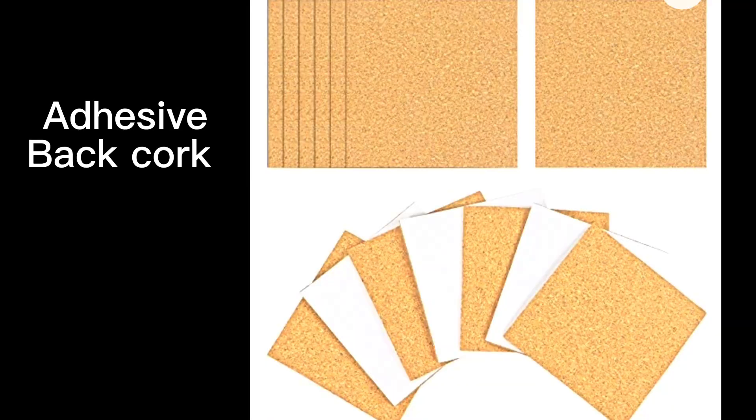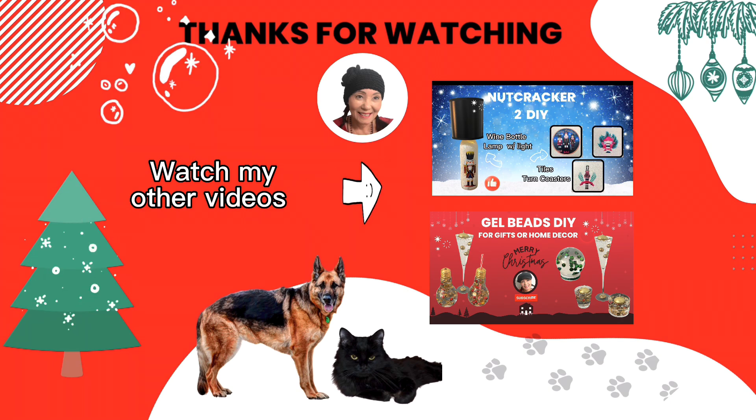Thanks for watching my video. Stay tuned for more DIYs. If you enjoyed this video, please hit subscribe. Aloha!